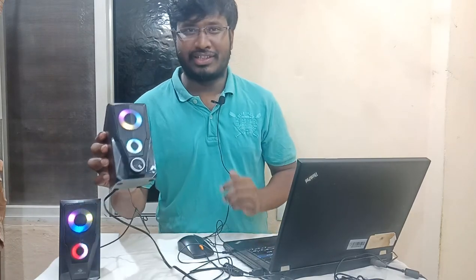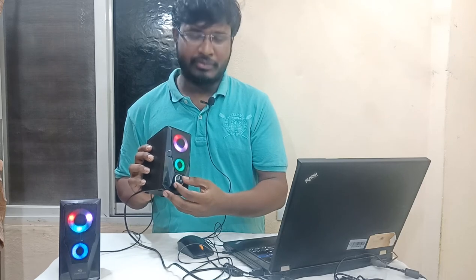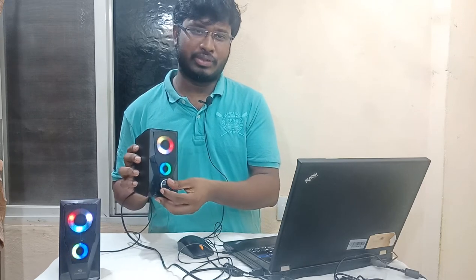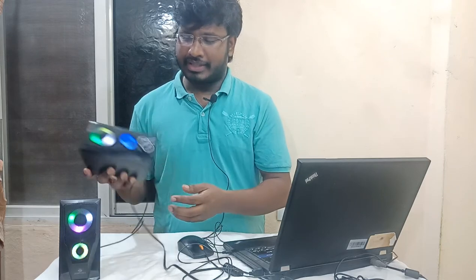The RGB light offers a lot of functionality. I can say it is a nice experience, especially at night. There is also a volume controller on the unit.